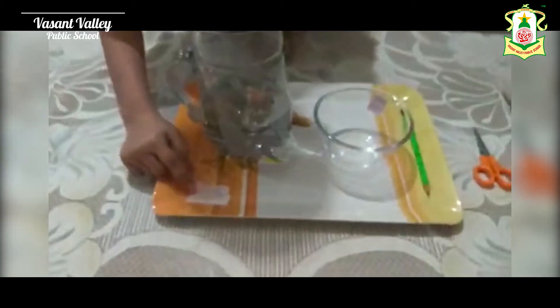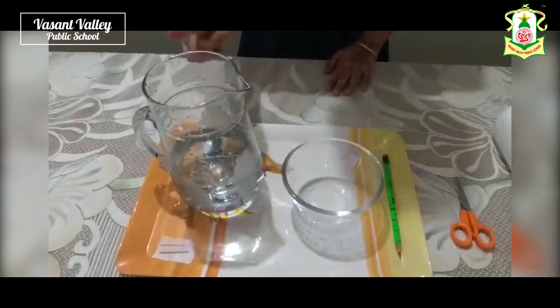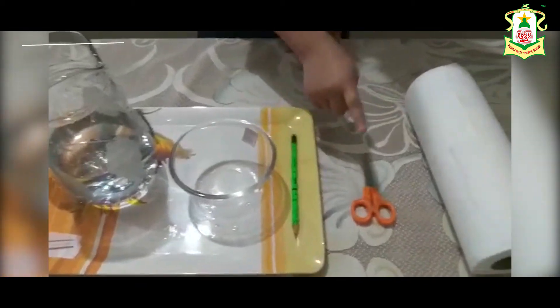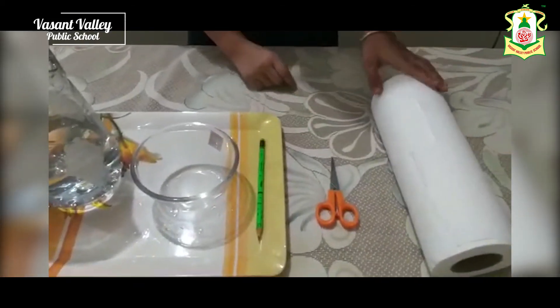The things we need: needles, a jug of water, a bowl, a pencil, a scissor, and a tissue paper. So let's start our wonderful experiment.